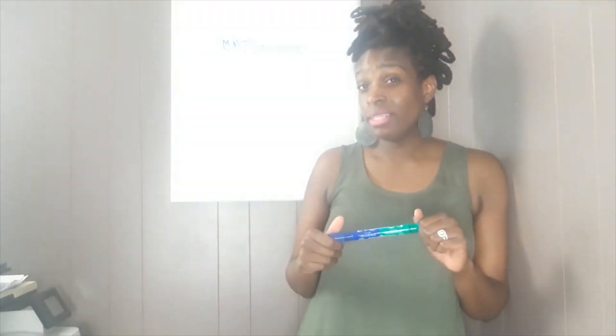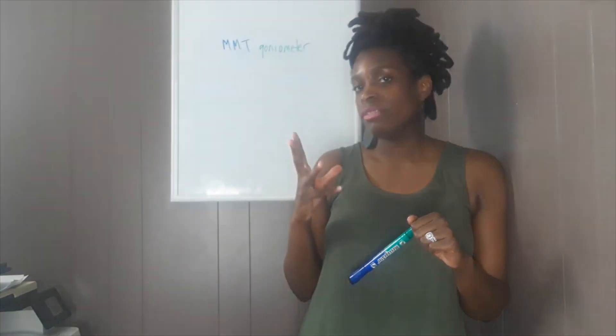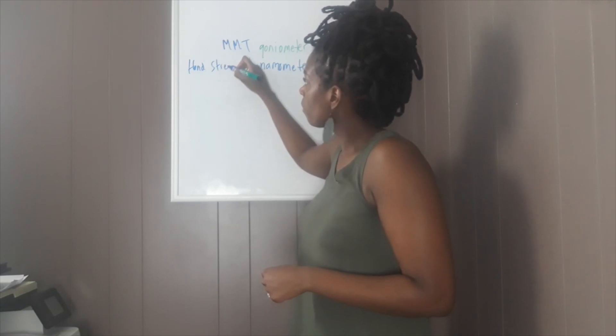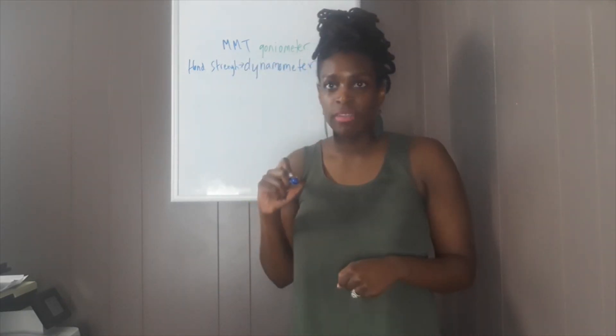Most facilities I would say have a goniometer, though some don't. Now this is to check and test hand strength — does anybody know? Dynamometer. Exactly. Hand strength.